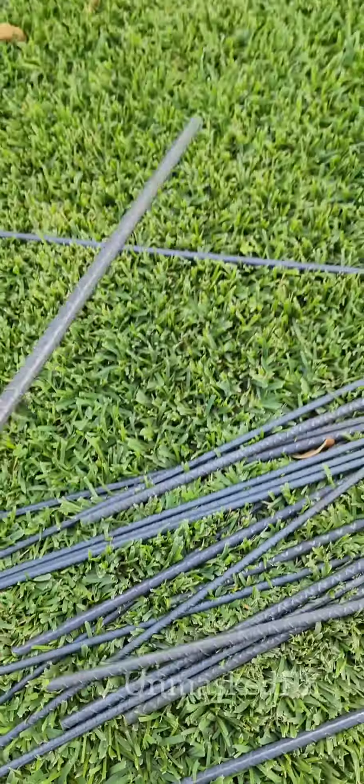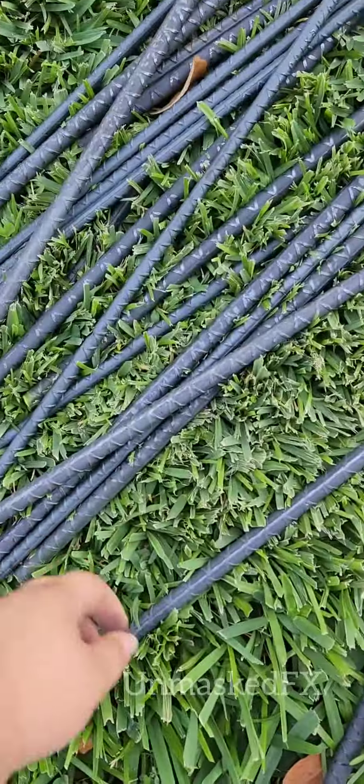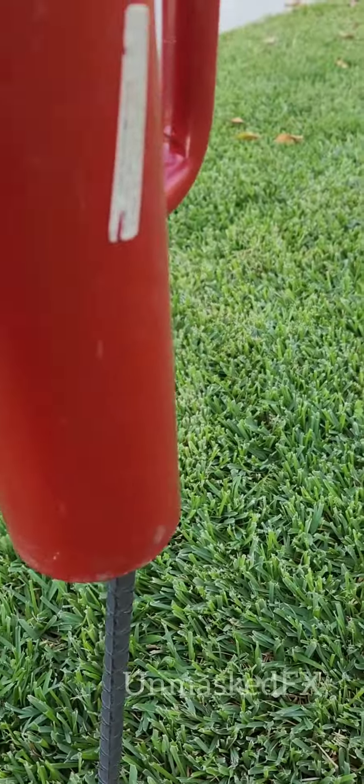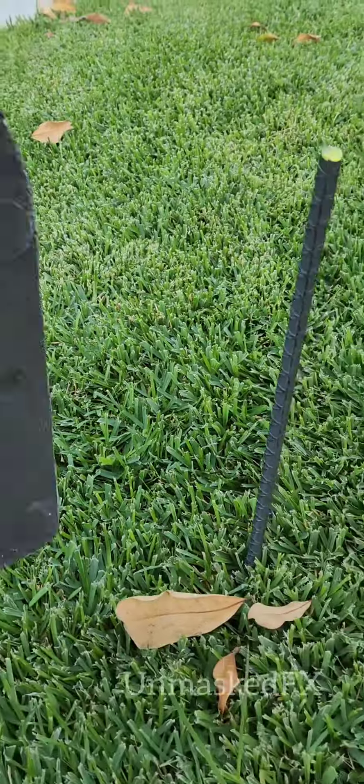The last thing you need is rebar. I use two types — a shorter one, and a longer one for my taller tombstones. I got these at Home Depot. After that, you just hammer them in until they're able to hold themselves up without much issue.